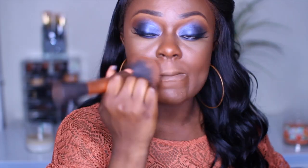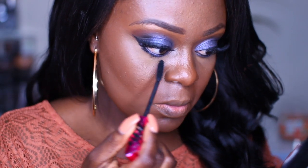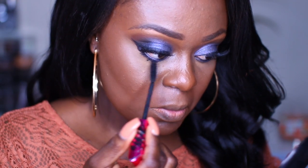I'm setting my whole entire face with the MAC powder in NW50 — that is my shade. Then I'm taking a mascara and applying that to my lower lashes.